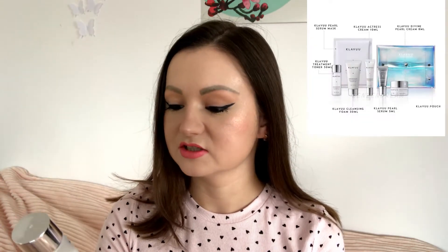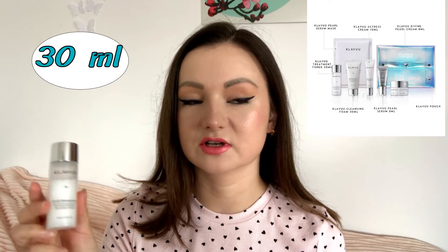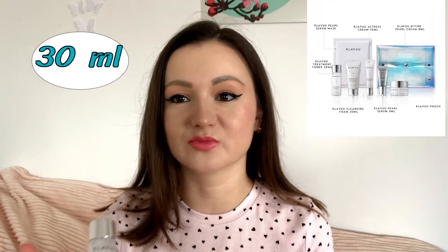The next step, both in the evening and in the morning, would be this toner — it is called White Pearl Session Revitalizing Pearl Treatment Toner, 30 milliliters. I want to mention that all these products smell divine. I know for some people fragrance in skincare is something they don't want, but these smells are not very strong — just perfect, I would say.